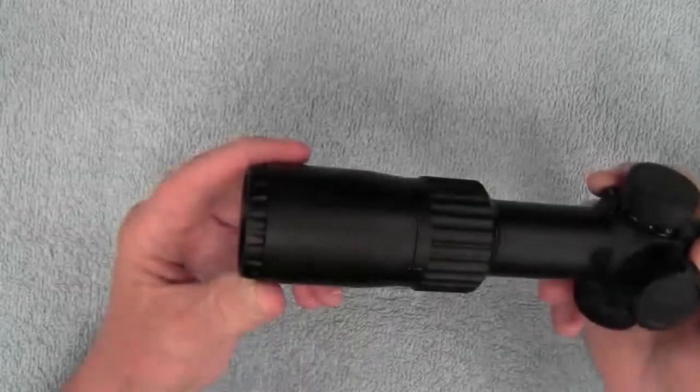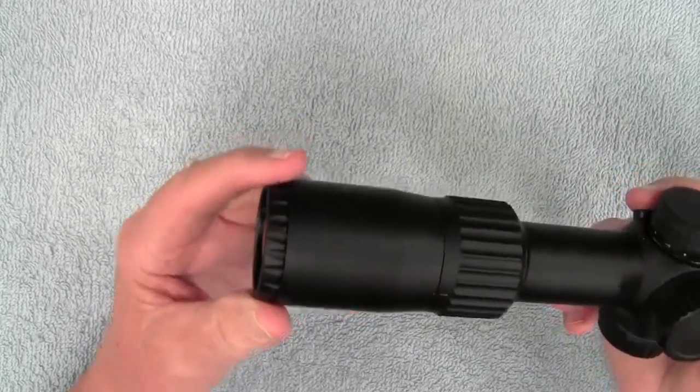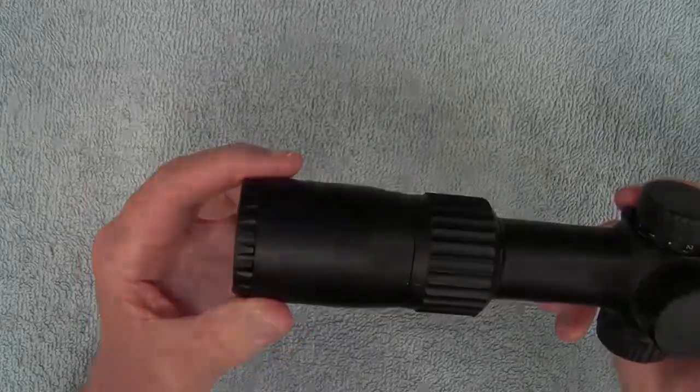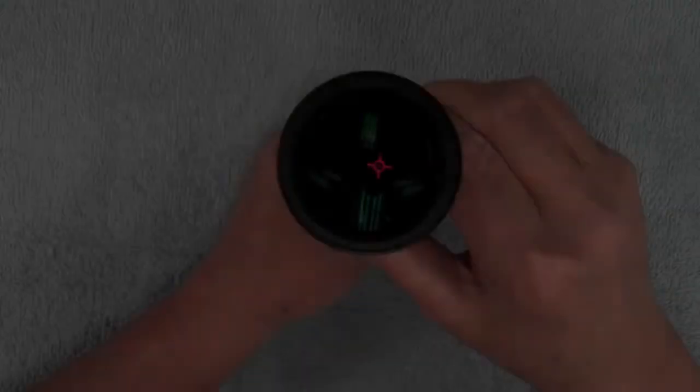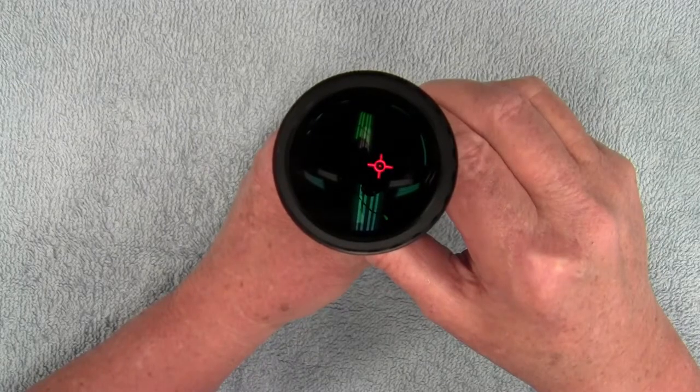The scope has a 3.9 to 4.1 inch eye relief depending on what magnification you're using. This has an illuminated starburst reticle with six different brightness settings.